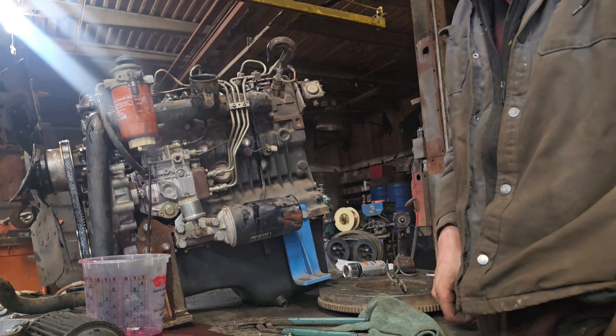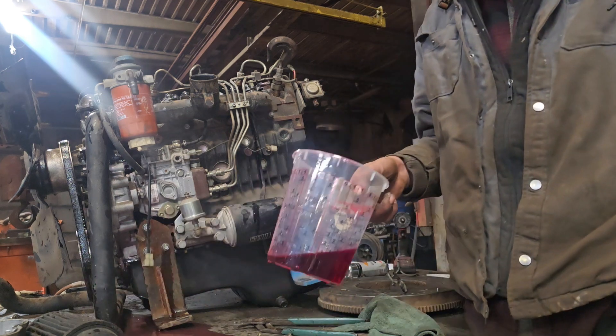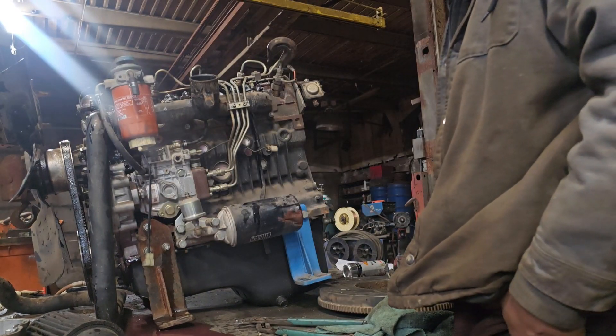It took a couple tries, but once I was able to bar it over, everything seemed to work. I'm a little concerned about the rubber seals, but I think it'll be fine. I made a huge mess and now I've got to clean it up.